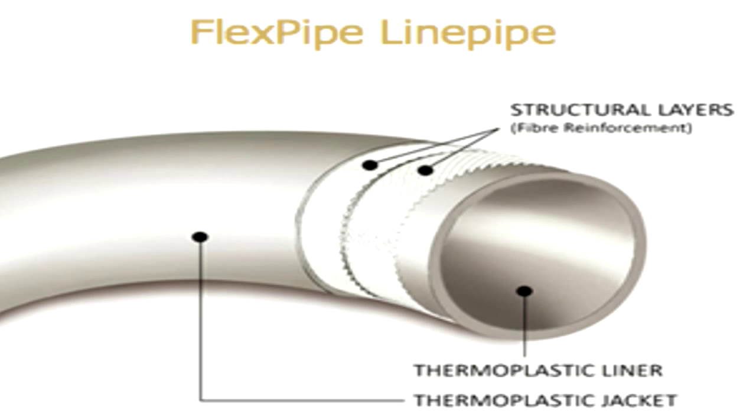Our capstone design project was sponsored by FlexPipe Systems, a manufacturer and distributor of composite pipelines. Their products utilize a patented three-layer design where corrosion-resistant material is reinforced by high-strength material, such as steel cord or fiberglass. Our task was to design an apparatus which can fatigue test this reinforcement material by simulating the effects of severe pressure cycling within the pipeline.